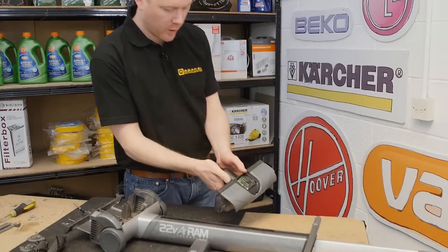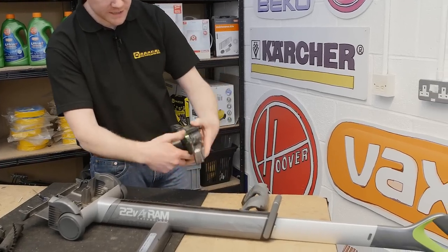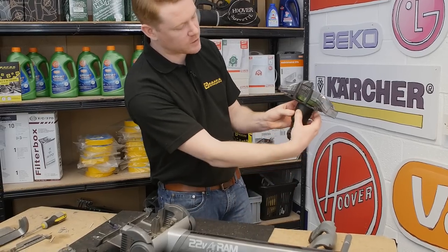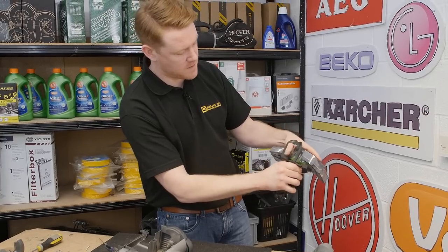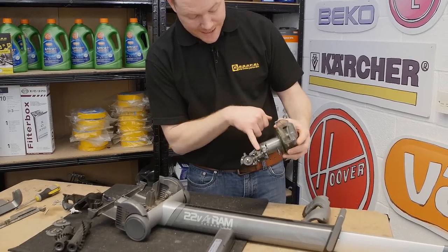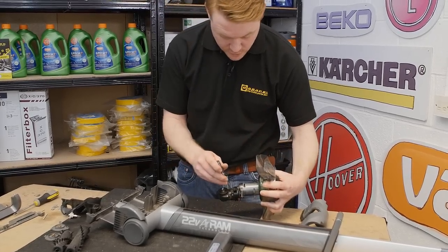Next you can just pop off the ducting — put your fingers either side of the inlets and it will simply pop off. The next thing I need to do is remove the motor cowl, which should hinge back if you separate the two halves of plastic at the back and lift off at the same time — it should just hinge out of place. To access the gear assembly, I need to undo five Torx head screws which hold it into place.